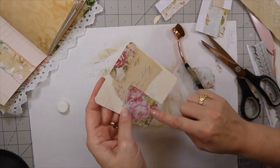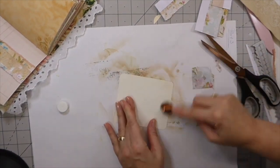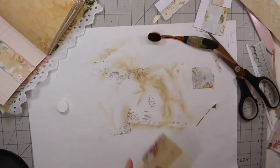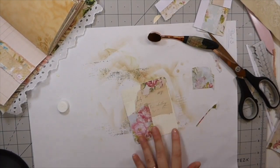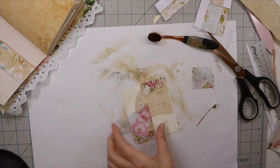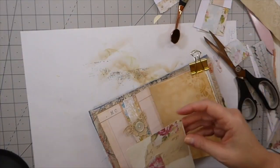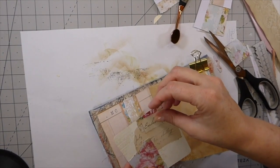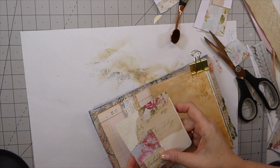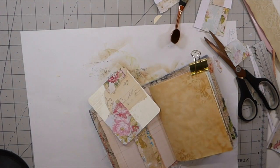I'm just going to run the machine around that, and then that's going to be a little journal card for this. That's a little label from chapter one — I'll go ahead and put that on there.